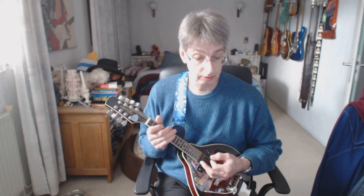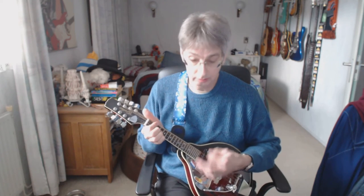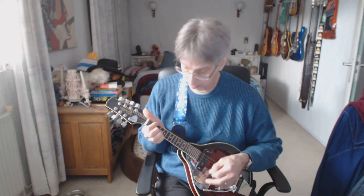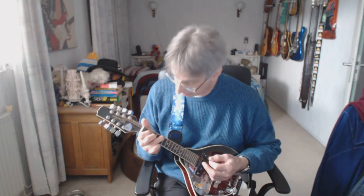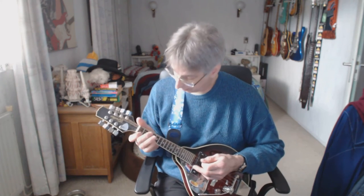We're entering the chorus again — and that's two blocks of the same thing we played after verse number two. I'll play it out for you and I don't think I have to explain anything on it — exactly the same. Second chorus block: starting on the C chord, two counts, one two. Line number two of the second chorus block — C chord. That's the chorus part.